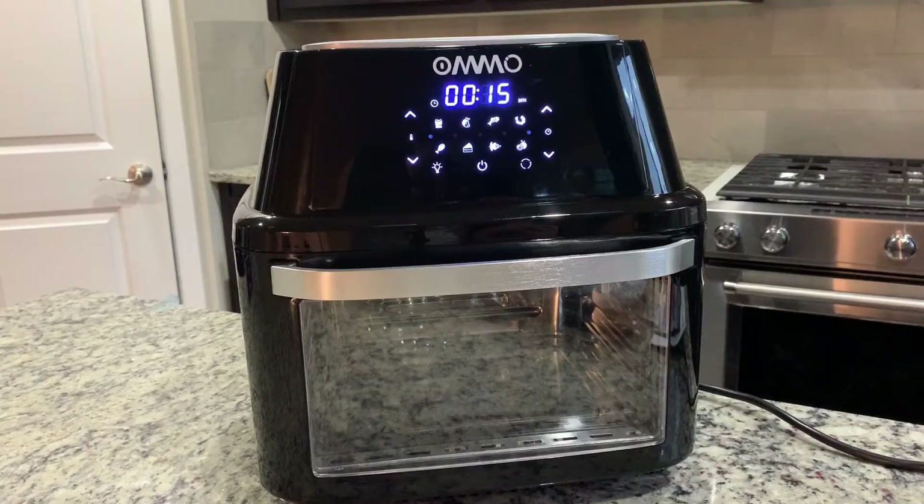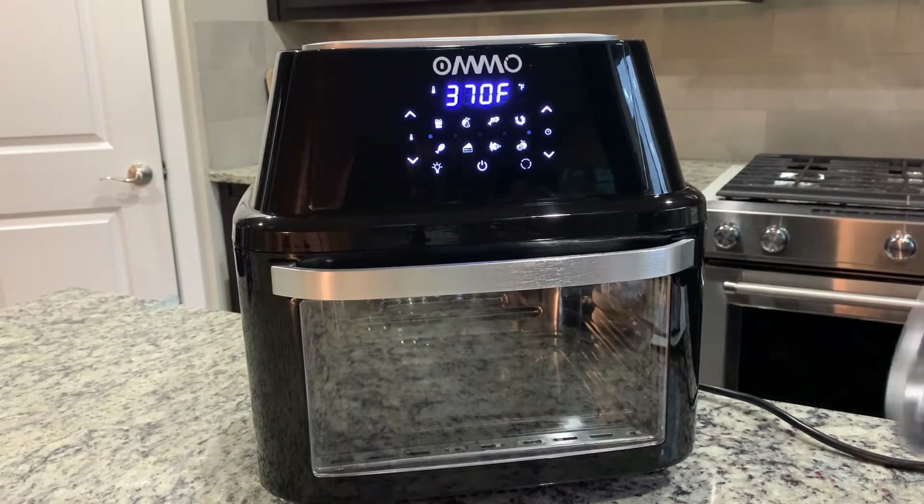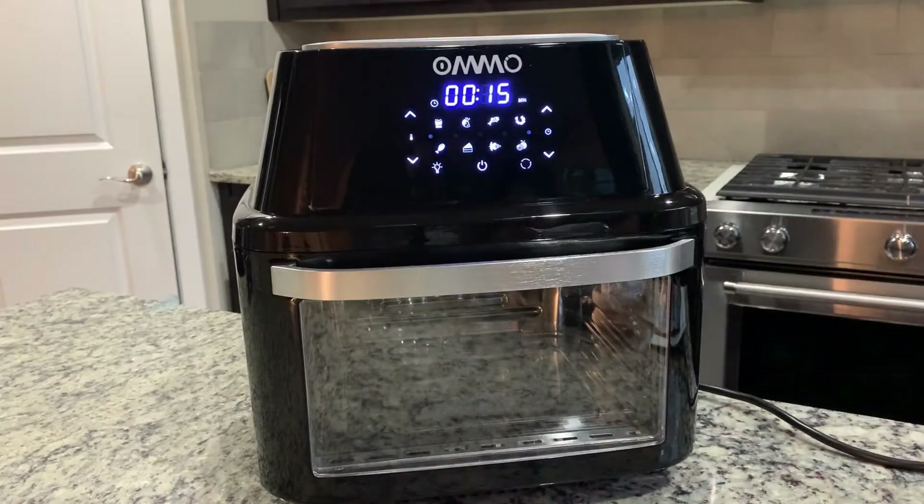Today I'm going to do a very simple and quick recipe, but in the future you will see me using this a lot. Today I'm just going to do fries in this basket and see how that works.